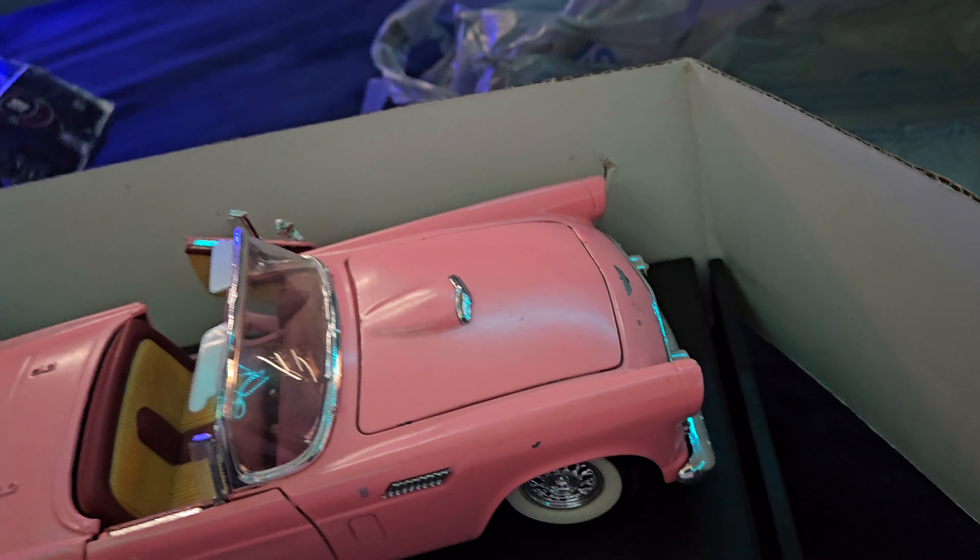There it is. It's also mounted the wrong way, and it looks like we do not have the top, which is a little disappointing.